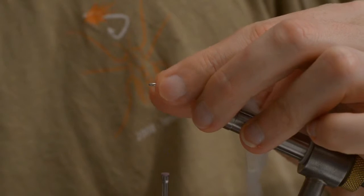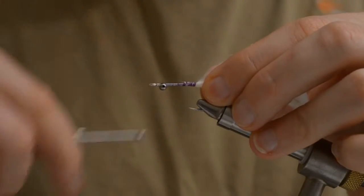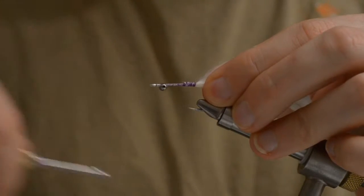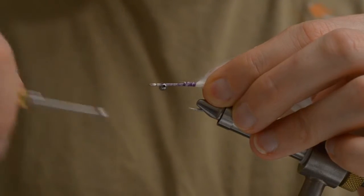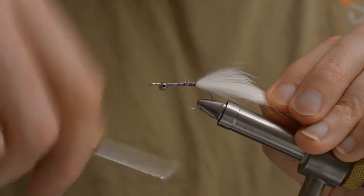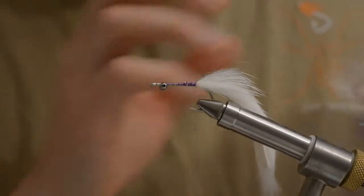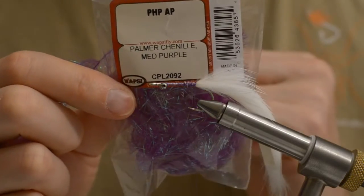Make sure they are straight. And for the rest of the fly I will be using Palmer Cinella, medium size purple.